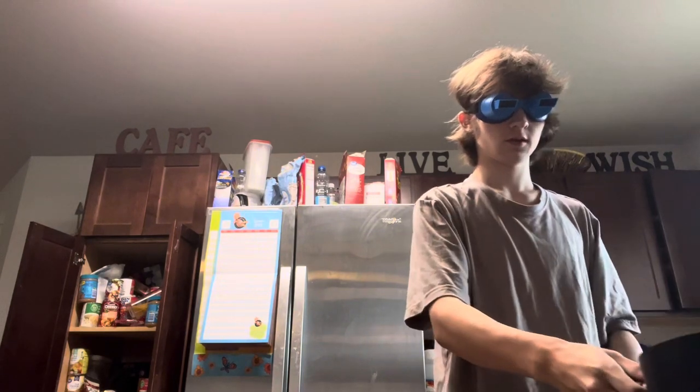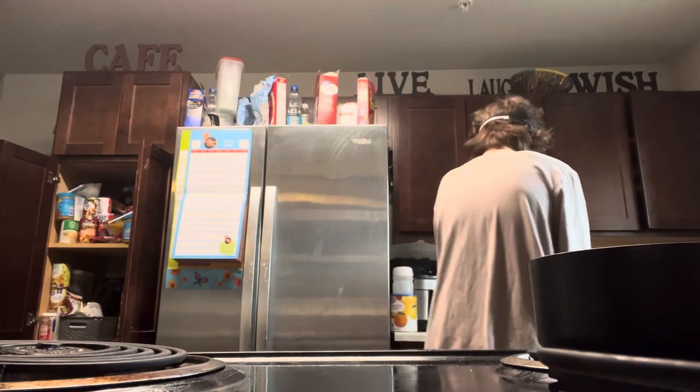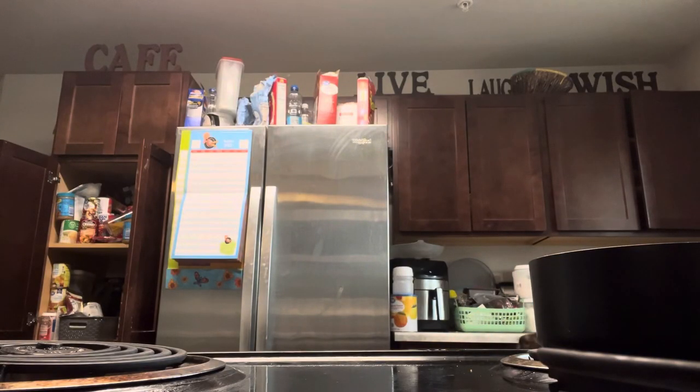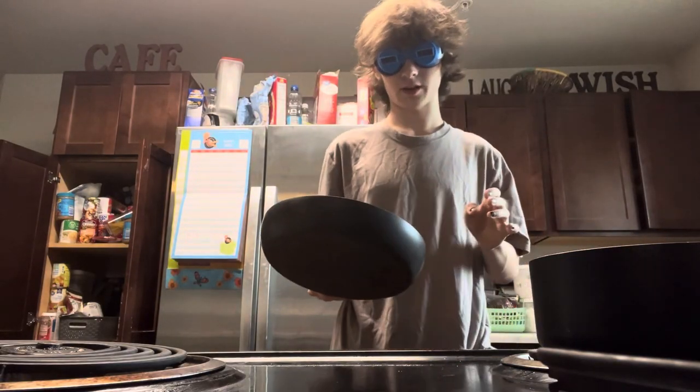I now need to place it on the stove. It's not on so I can touch it. Let me see if I can show you guys what it looks like to walk in these. So right now you're looking forward, and if you want to look down, this is what it kind of does to you. It's like seeing yourself in the third person — that's what this feels like. I'm trying to control myself in the third person.